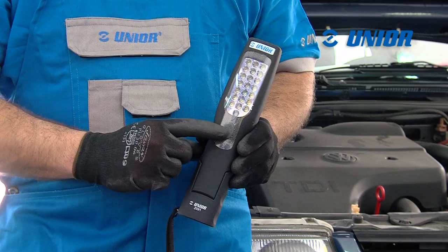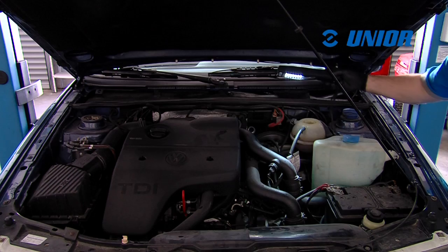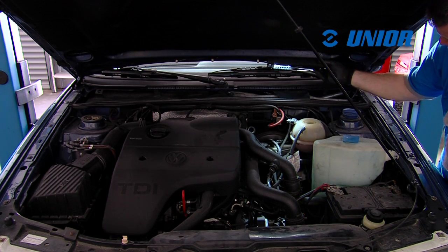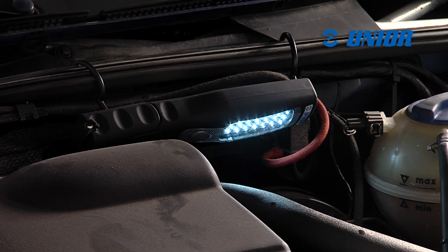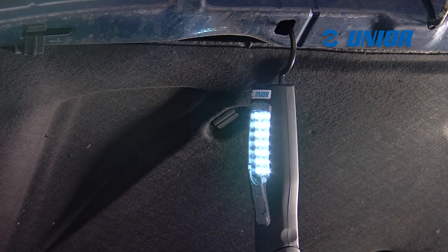LED light. The Unior LED light is an indispensable tool in every car workshop. It has three powerful magnets for setting up the light in different places of the working area.